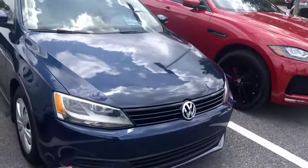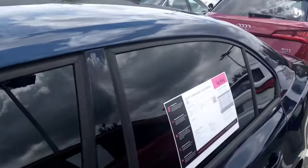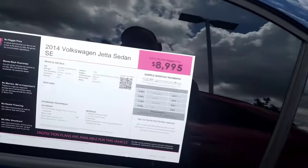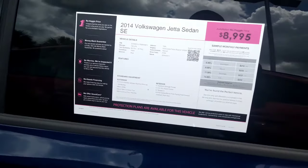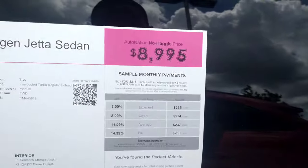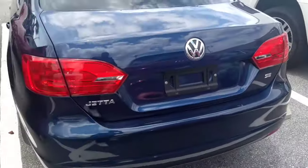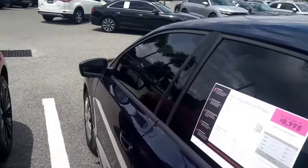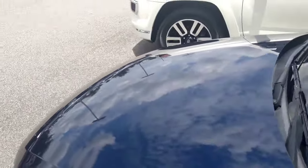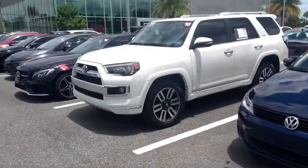They even got Volkswagens out here. For $8,995 you can get a 2014 Volkswagen Jetta Sedan SE. Depending on your interest rate, you're looking at anywhere from $215 to $250 a month — something clean. It's got armor coat on the tires, hubcaps shining, slight tint already on there. If you don't want a Jetta and want big boy status, get a 2016 Toyota 4Runner Limited Edition — cream interior, cream dollar bills.